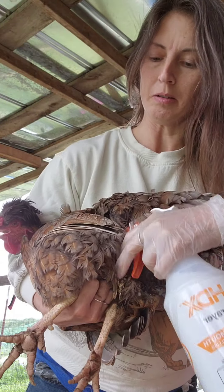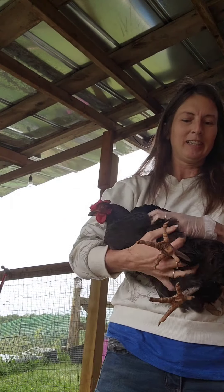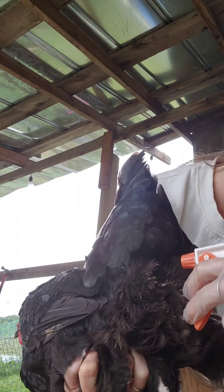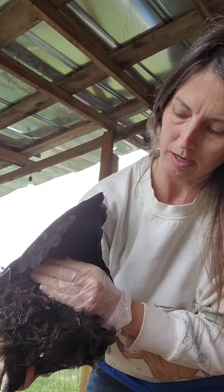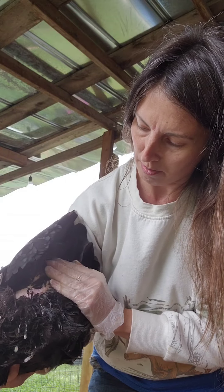Get up under her wing. I'm going to be treating all the birds with this. I just grab them with two fingers like this. This bird looks really clean, I don't see anything but of course we're going to treat anyway. In a 32 ounce bottle we'll do 2.25 ml's of the Elector PSP in there.